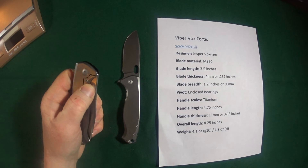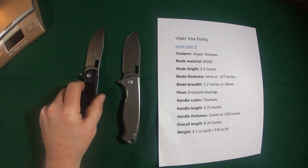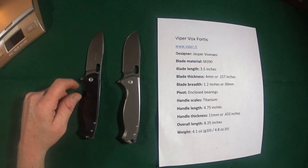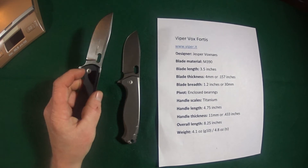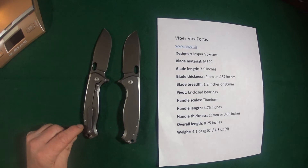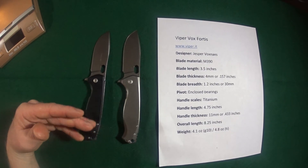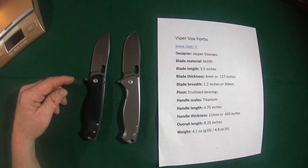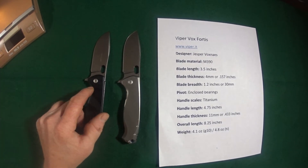And the traditional thumb hole deployment. Let's talk about the screws. The pivot screws — you can adjust the pivot on both sides with a number eight Torx. The body screws are actually threaded into each other, so one side is female, the other is male. So if you strip one out, you can actually replace one of the screws, as opposed to some knives where the threading goes into the scale — I mean, what are you going to do if you strip that? So that's really nice.